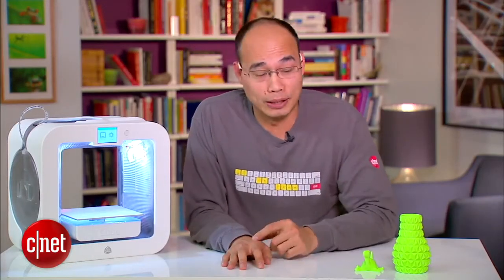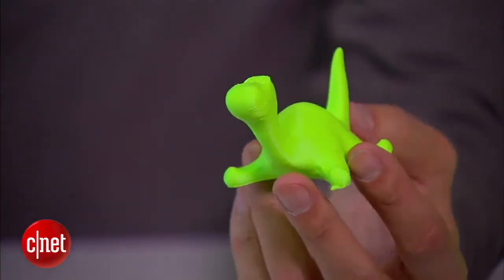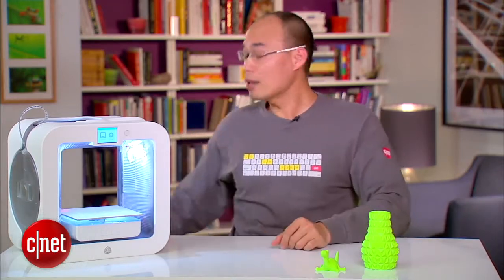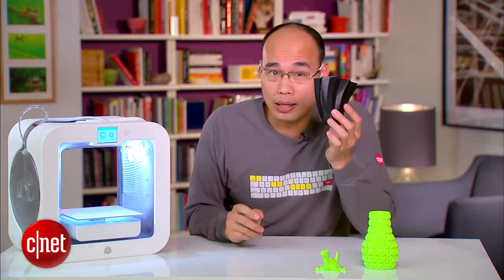Speaking of objects, the printer works really well printing small objects like this lovely turtle right here. But when it comes to bigger objects like this vase, it was a hit or miss. For example, I tried to print another vase, this one right here.